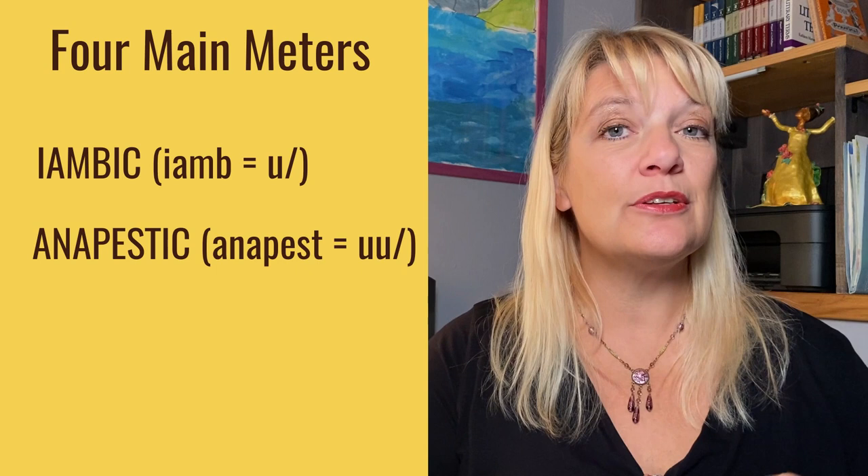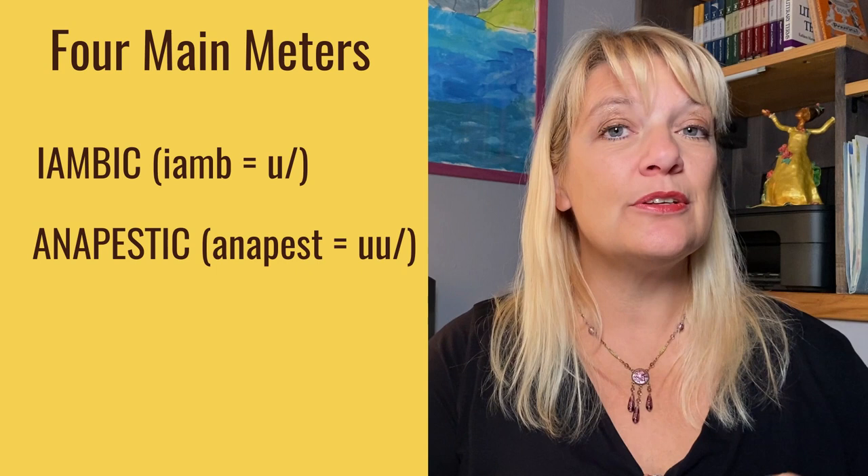We have iambic meter — an unstressed beat followed by a stressed beat, da-DUM. We have anapestic meter — an anapest is two unstressed beats followed by a stressed beat, da-da-DUM.